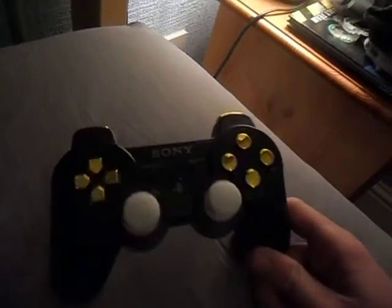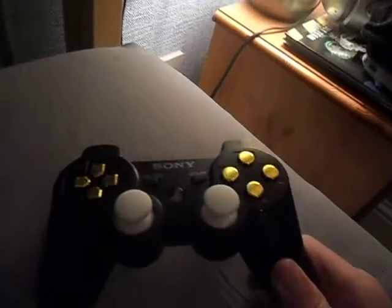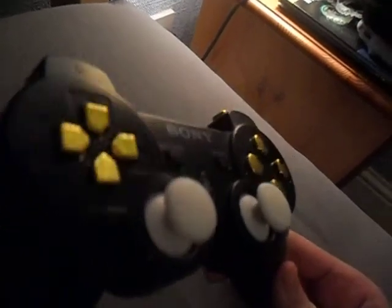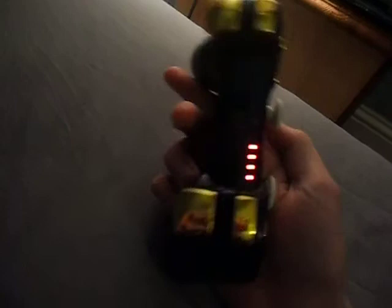Today I'm just bringing you a nice little controller that I'm selling on eBay. It's basically just a normal black controller with gold buttons and white analogue sticks, which is quite nice. It's quite a nice controller — fully working, quite powerful, with lights.